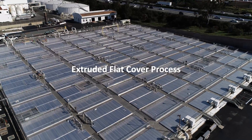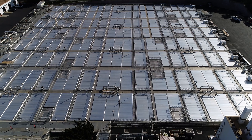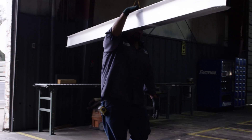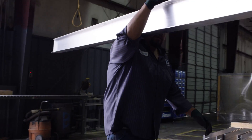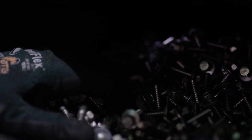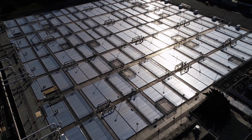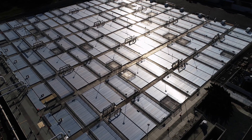Here's how the extruded flat cover process works. The modular planks make up the majority of the walking surfaces of the aluminum cover. They have an integral bi-directional slip-resistant surface, which makes them a very safe walking surface when wet. They have a tongue and groove system that makes them interlock together, and then they go into the Z-beam, which is the main structural element of the cover — six inches deep normally — allowing our cover system to span much longer than typical competitors.